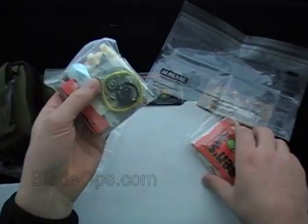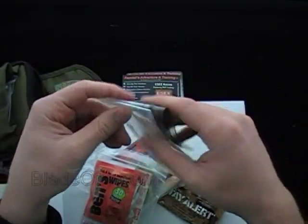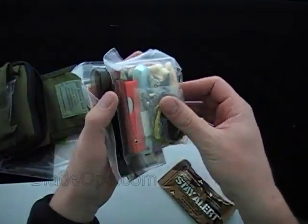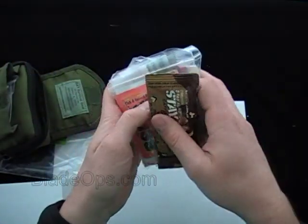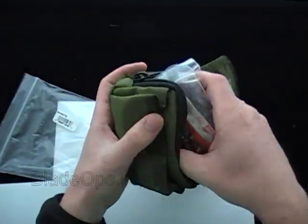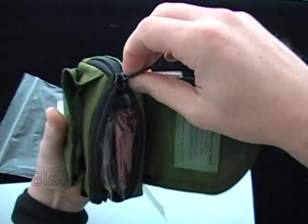So that's what you get in the kit. I'm sure there are some things you could add to make it more robust. This kit is about $90, and that sounds expensive, but it comes with a lot of stuff. If you were to go out and buy each item separately, you'd probably be in a similar price range — and that's the price with shipping. If there are things you'd add to this kit, let me know down below; I'd love to hear what people would put in their survival kit.